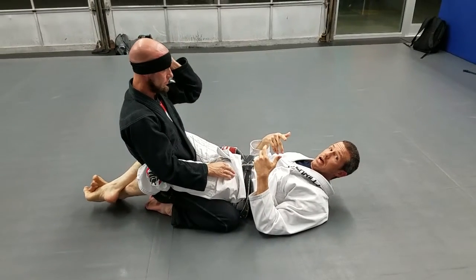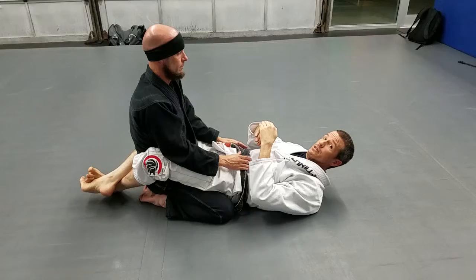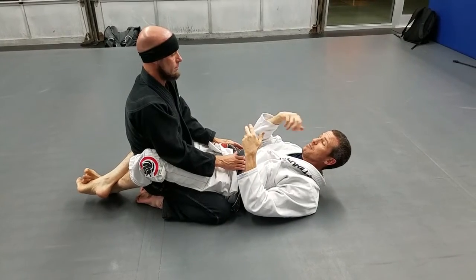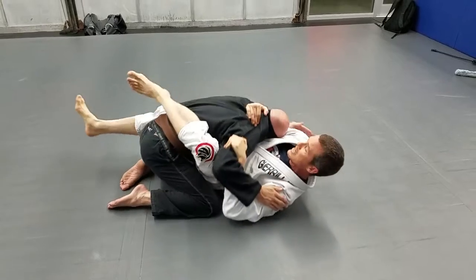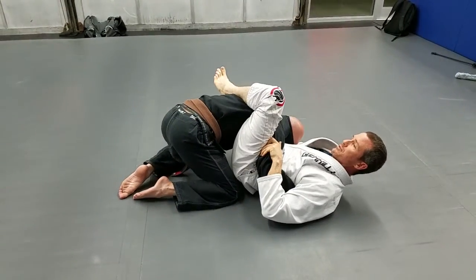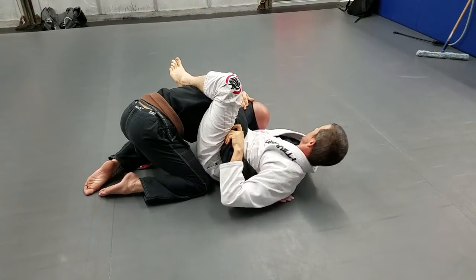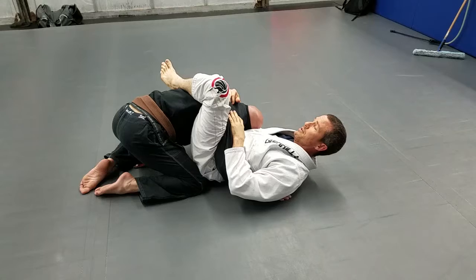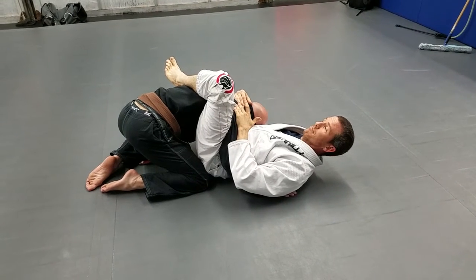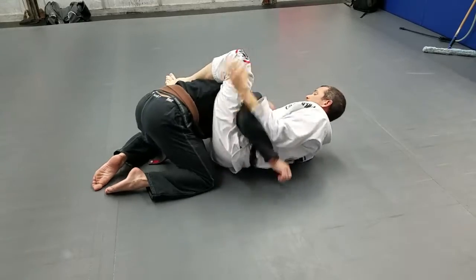Once we start striking, I want to do the same thing, but this time it's not to finish him necessarily — it is to stop the strikes, to keep me safe. Break him down, control, get to my spot. Now I get to make the decision: I'm going to either look around and make sure — if it's just me and him, I might finish with the arm bar, break him, or what have you. Or I might need to get up and out of here. Now I'm in a spot where he cannot strike, do some damage.